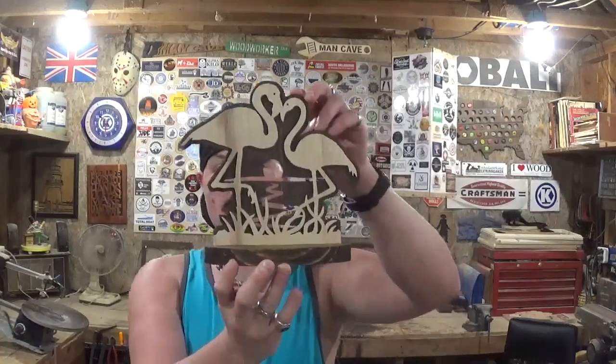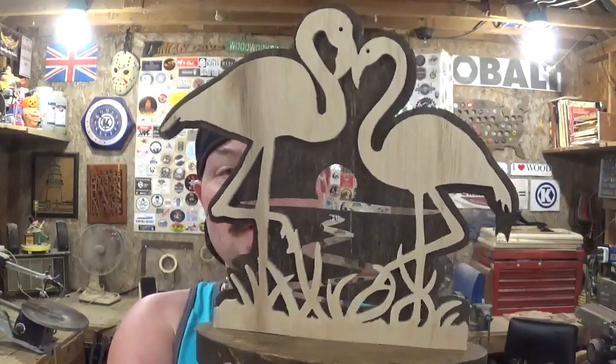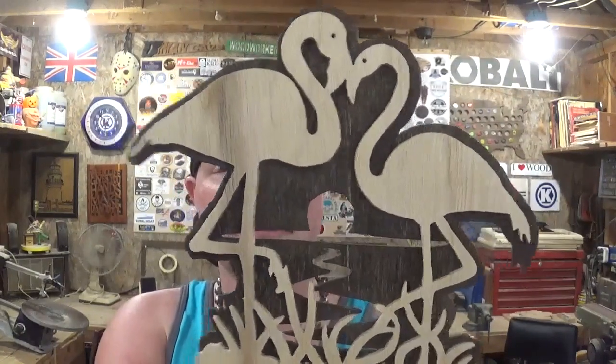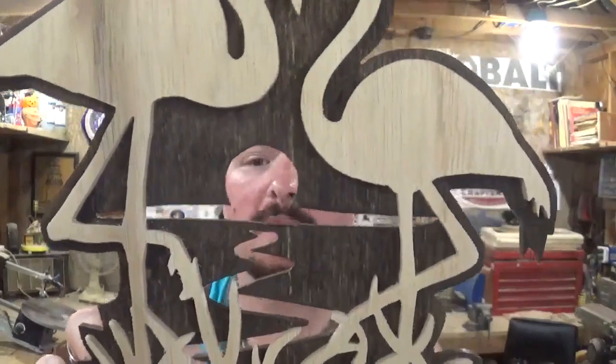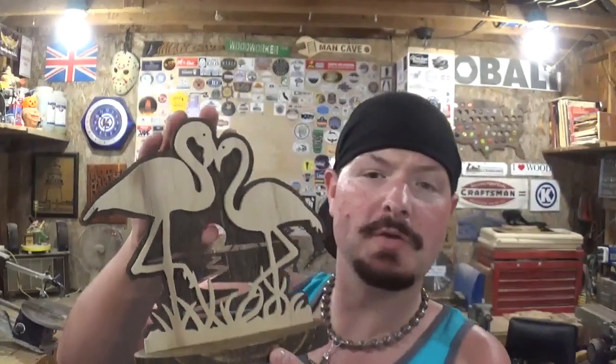Here we have the completed flamingo piece. I think it turned out real good — it scrolled exceptionally well. I really love how the two colors, the stained darker wood and the lighter color, really pop and contrast. The sunset with the reflection on the waves on the backer board is a great detail. Thank you Steve Good for another amazing design. I have maybe 30 minutes in this, but then of course we had to stain it, let that dry, then glue it, and then again let that dry.